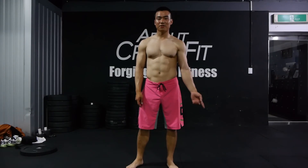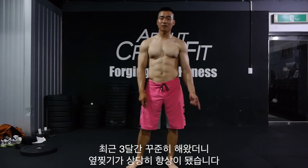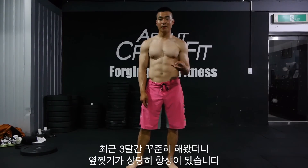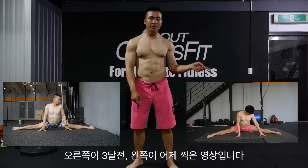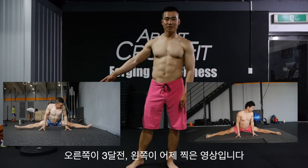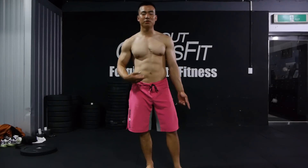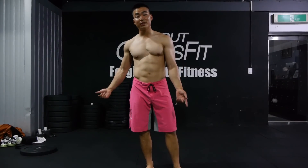This exercise is called sumo squat and I've been doing it consistently for three months. Right here was me three months ago, and this was filmed yesterday — as you can see, I improved a ton and this is all I did.